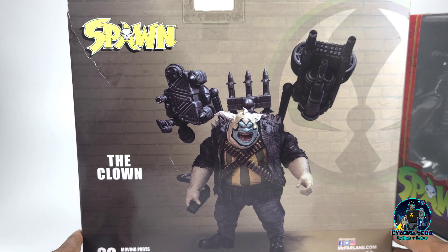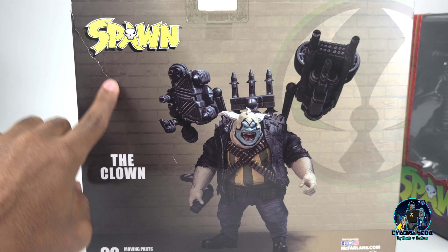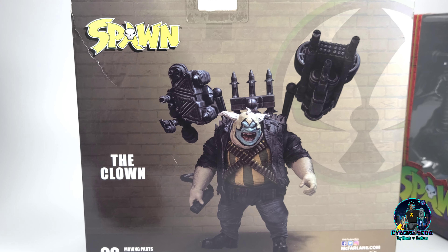These boxes are so large that when you buy them, it's very hard to get one that does not have rips in the box. Luckily, the newest one I got right out of the packaging as they were releasing it in the store, so I didn't have to worry about that.